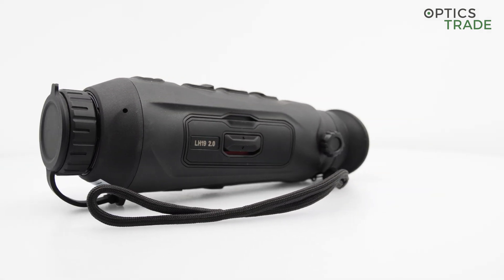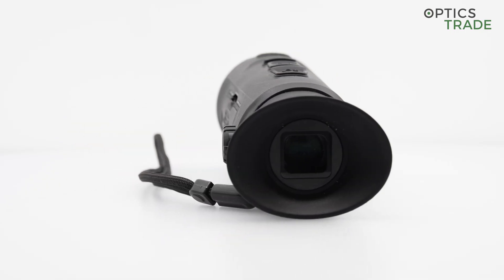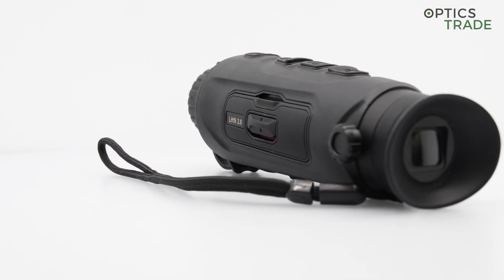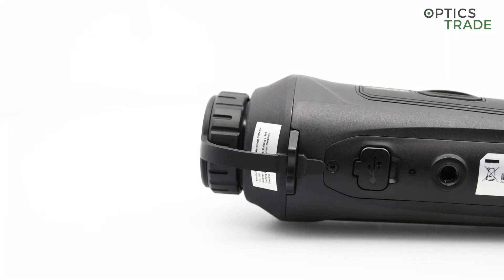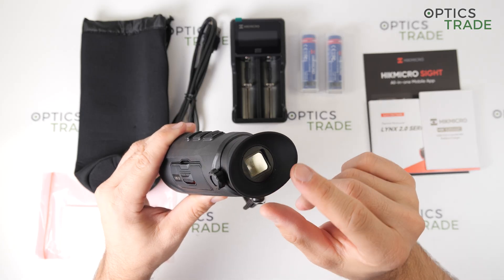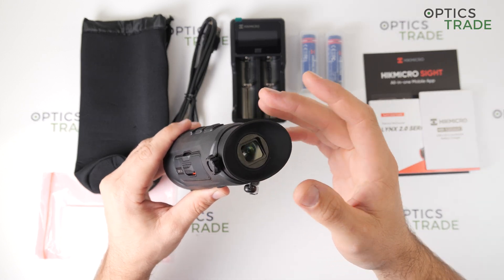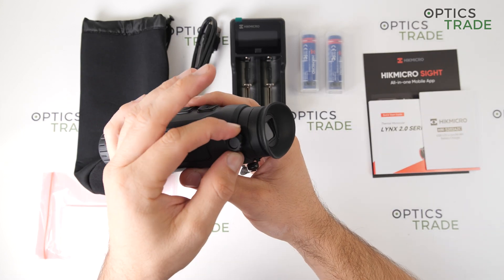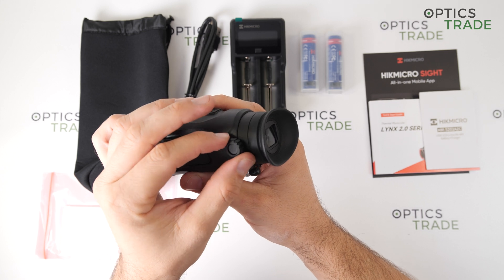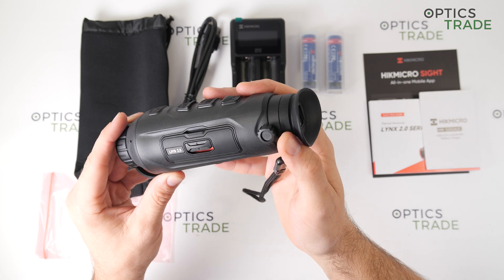It is completely dust and waterproof with a protection rating of IP67, which means it can withstand water up to 1 meter of depth for at least 30 minutes. The ocular is made out of rubber, which is quite soft and very comfortable to use. The diopter is on the side and can be adjusted by rotating. It is very easy to adjust — in my opinion, even a little bit too easy.